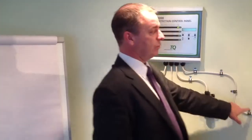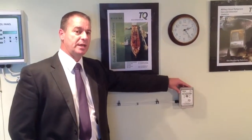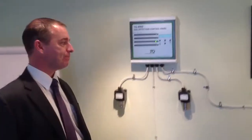Also running off this one system is an infrared CO2 detector, which is our GD233. These are standalone or can be linked into a system such as the TQ4000.